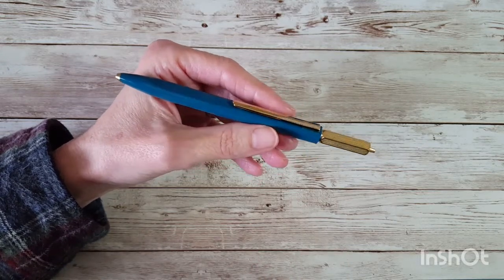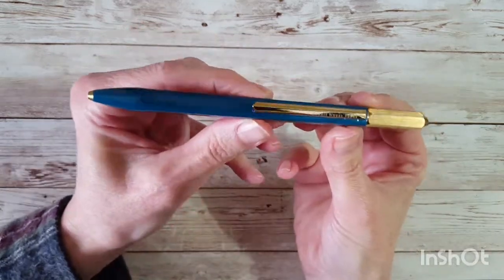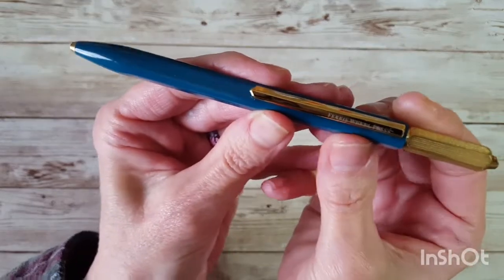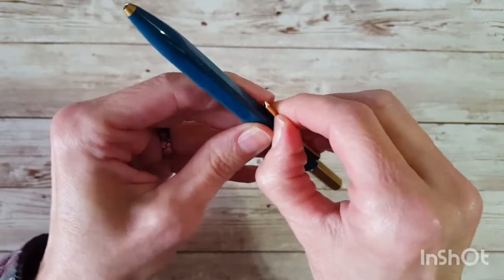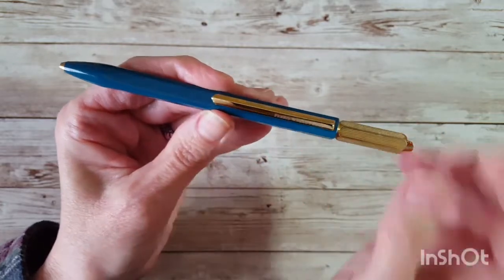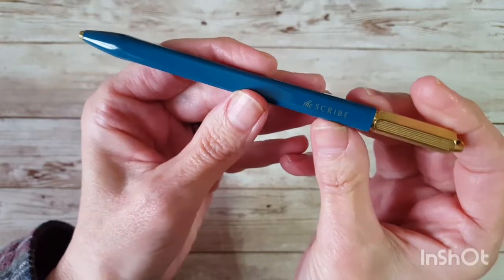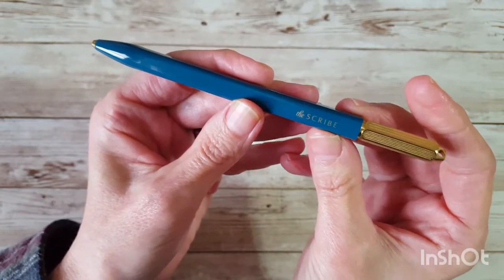They've engraved Ferris Wheel Press on the clip — it's really pretty, real shiny, and it has a nice solid clip. I don't use a clip but a lot of people do, so I want to point that out. They have put the name of the pen right here. The color of this one is Tatler's Teal.